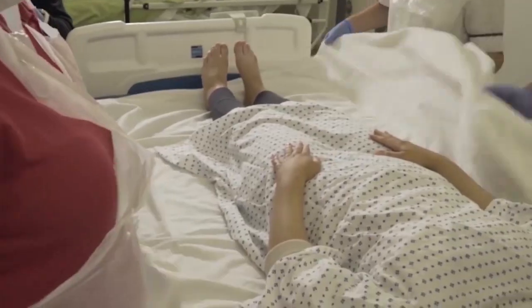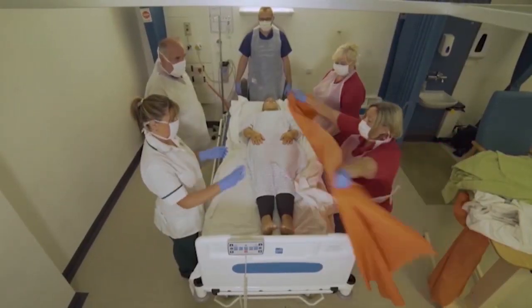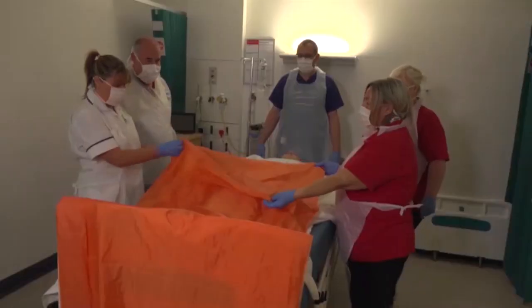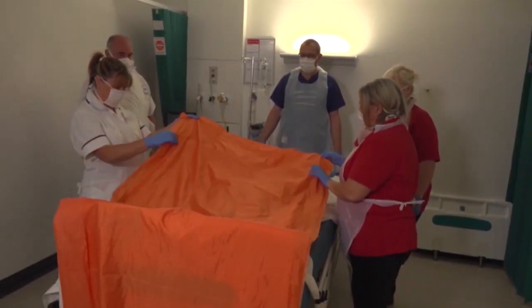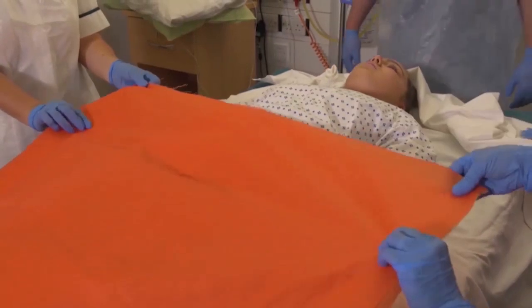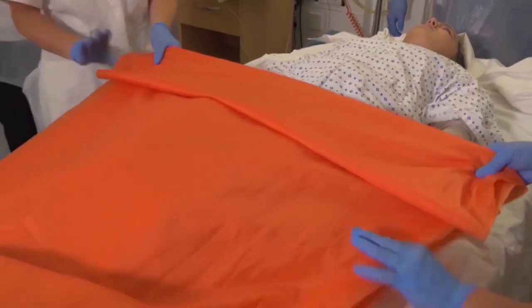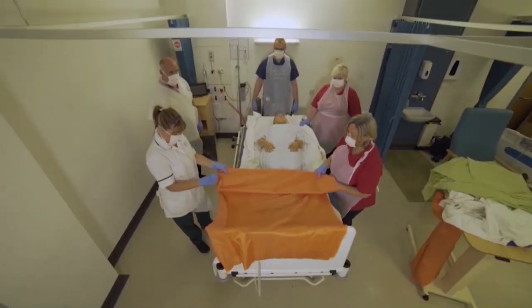What we're going to do with the slide sheets is we've got two slide sheets, one slide sheet on top of the other, lined up, and we're going to do five-inch folds all the way down — five inch.